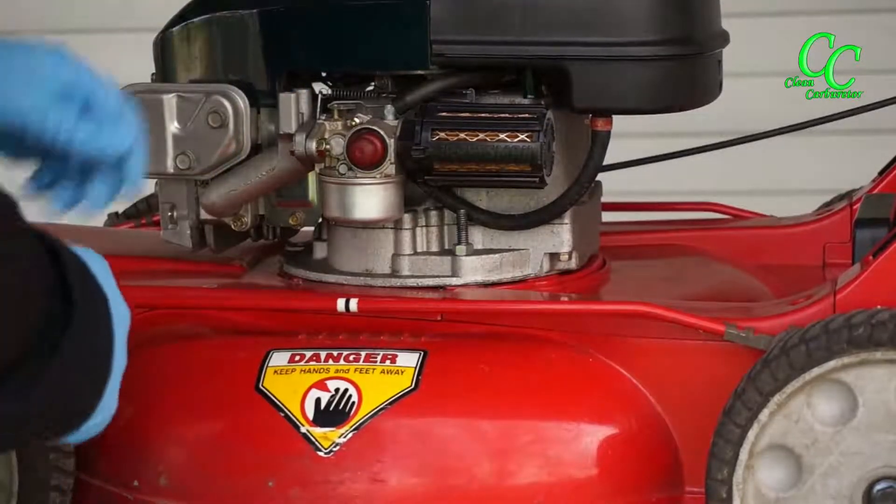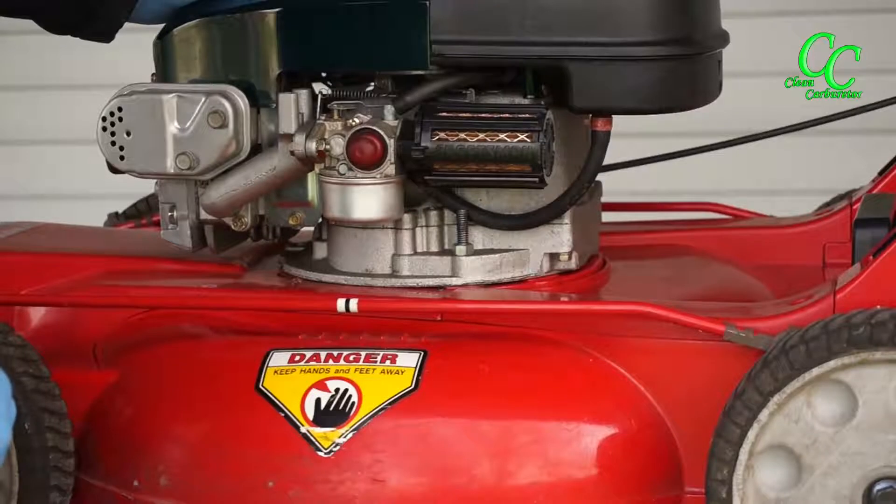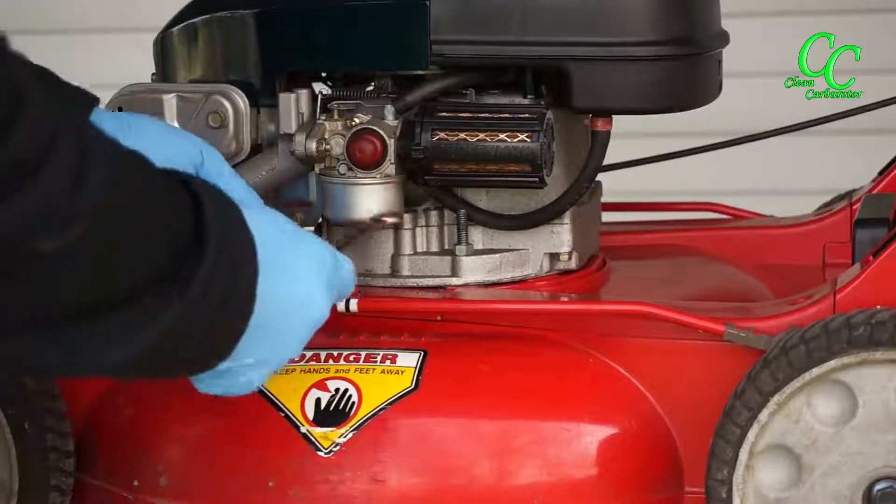Eighty percent of all small engine problems are related to gummed-up carburetors from long sitting. The fuel and ethanol actually gum up the inside of the main jet.